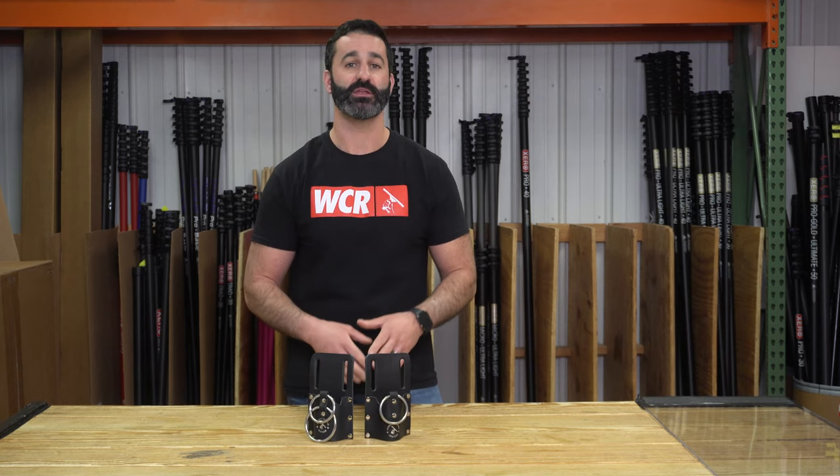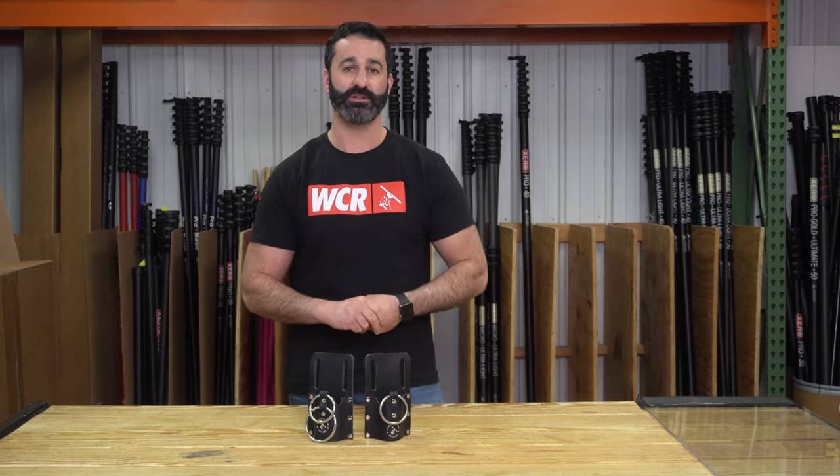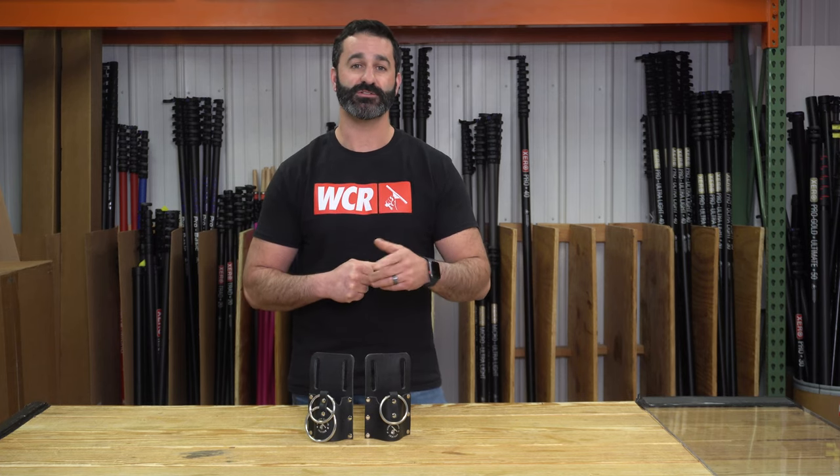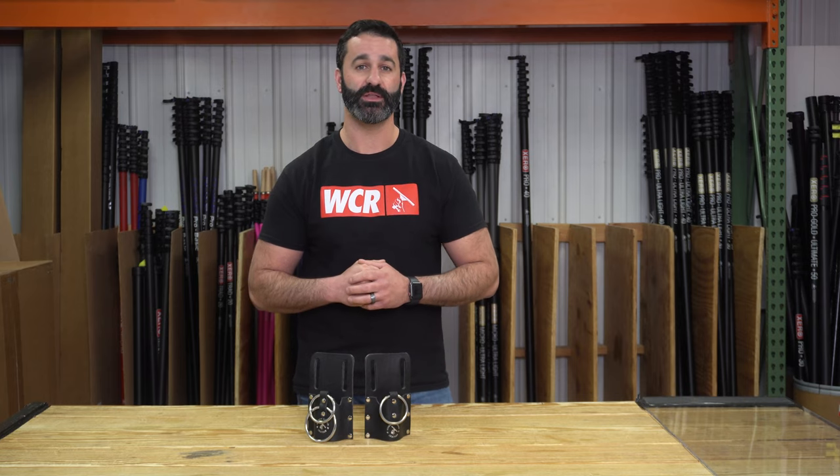We are happy and excited to continue making new leather products at windowcleaner.com and offering them to you, the professional window cleaner. Get yourself over to windowcleaner.com and check out the window cleaner leather.